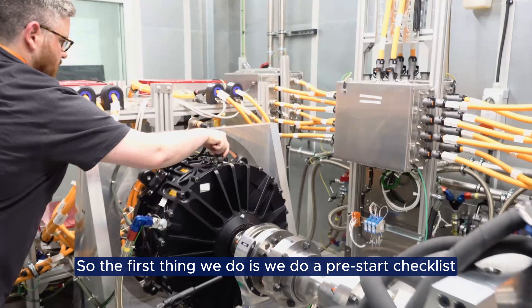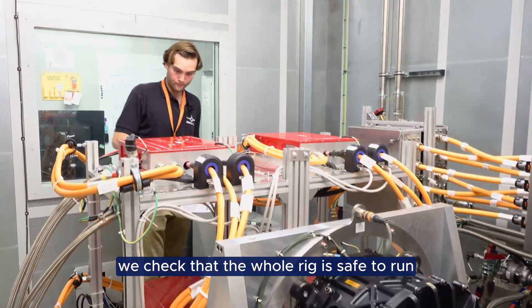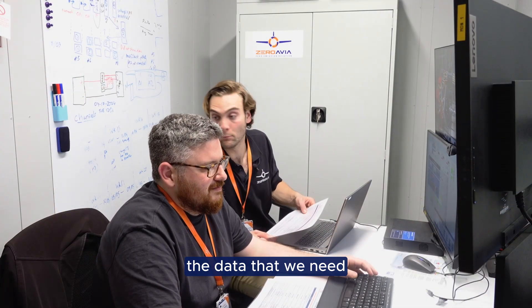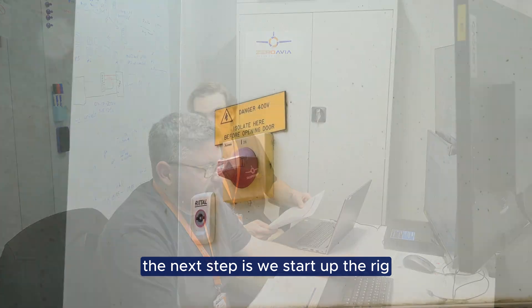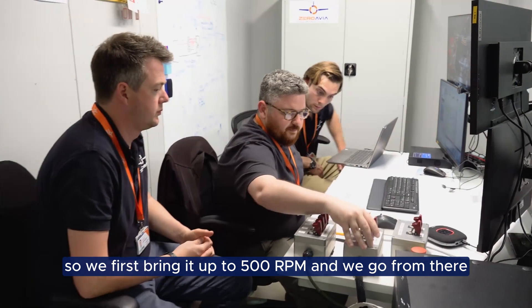The first thing we do is a pre-start checklist. We check that the whole rig is safe to run and that we've got all the sensors ready to log the data that we need. The next step is we start up the rig — we first bring it up to 500 rpm and go from there.